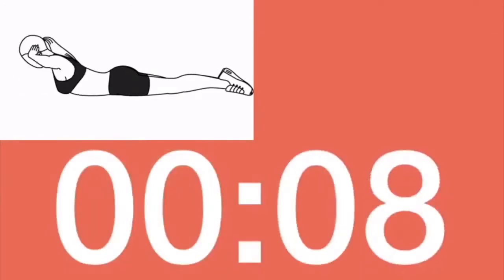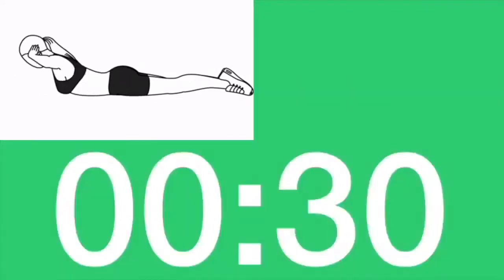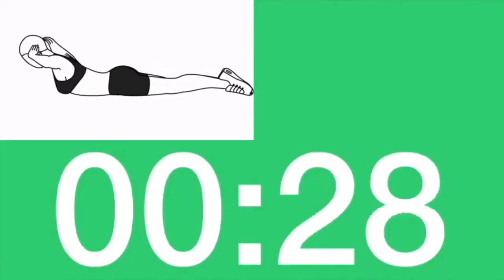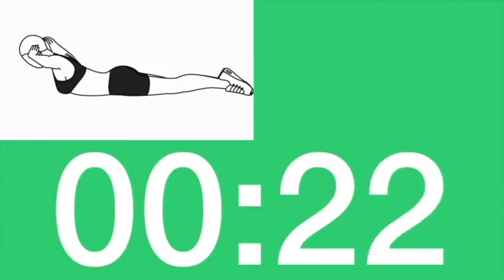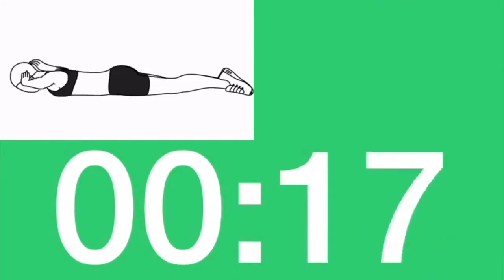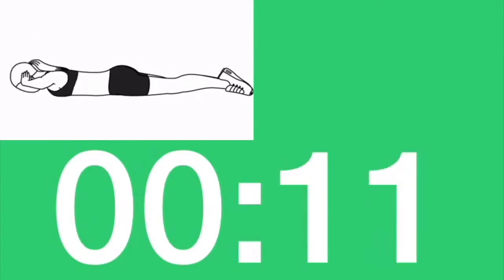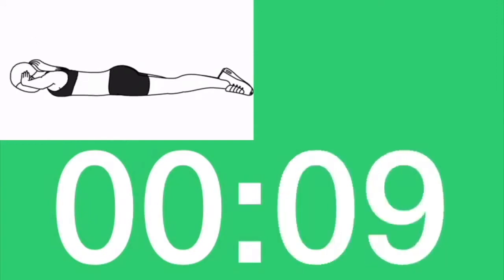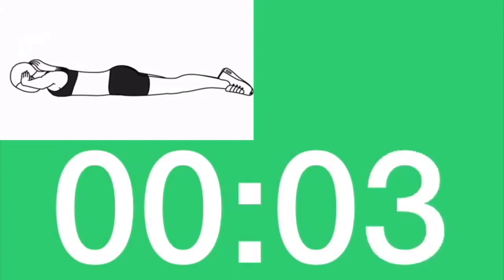Next, back extension with forehead pressed down. Lift your elbows. Three, two, one. Let's go. Squeeze your butt. Three, two, one. Rest.